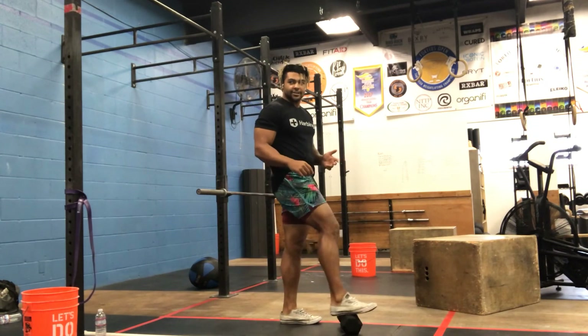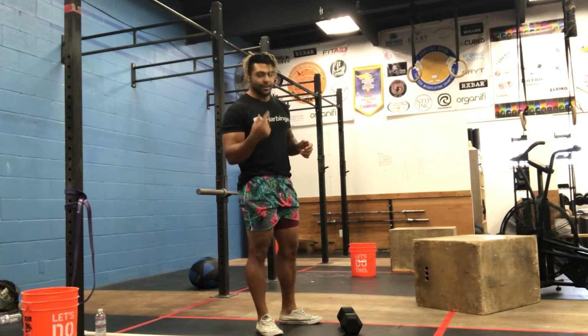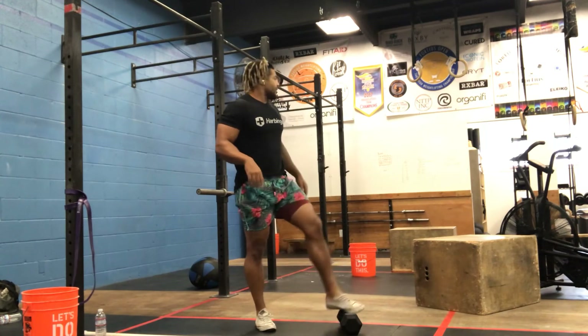That's five rounds for our strength portion, and it'll take about 15 minutes. You should just go from one to the next, adding weight each time - it shouldn't take that long. You should be very warm and sweaty by the end of that.